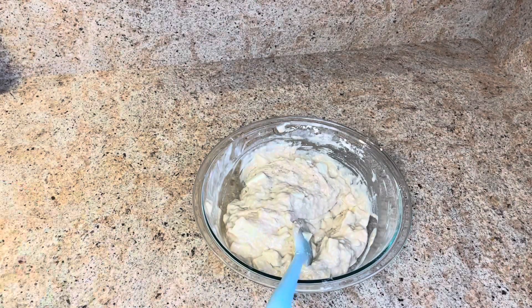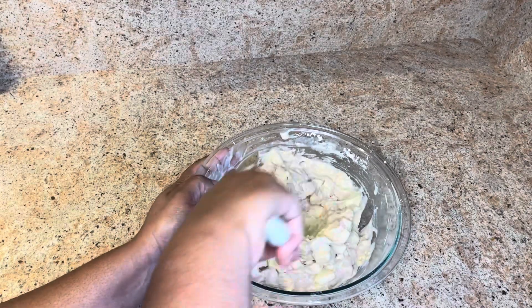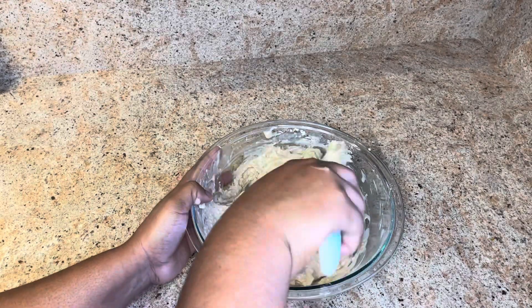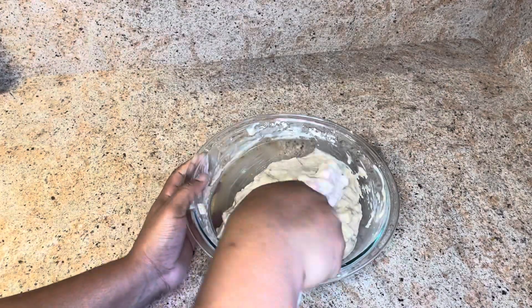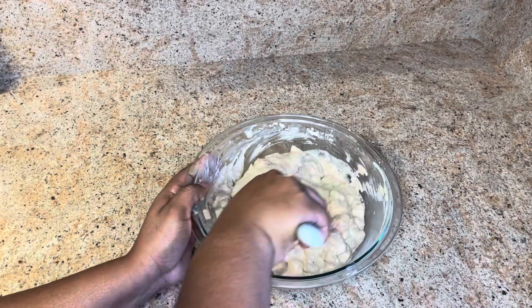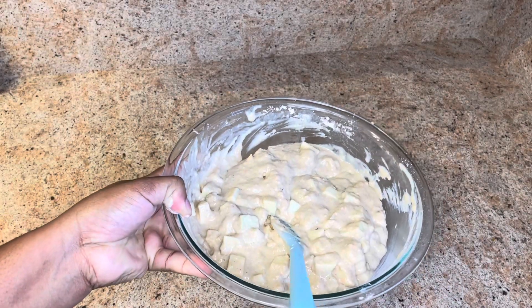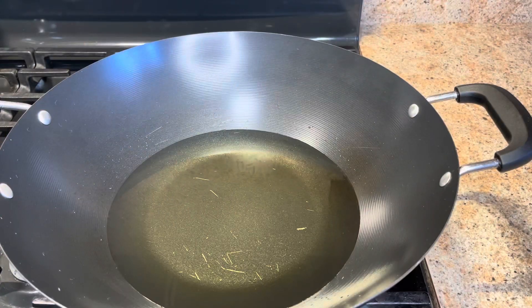I add the rest of my apples and this is it — this is the batter for the apple fritters. Now we're going to pour it over oil to fire up these fritters. Over a medium-low heat, I'm going to add the fritter batter to the oil.